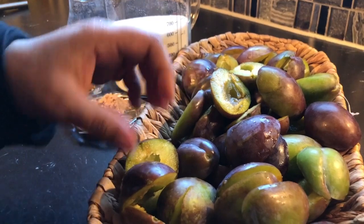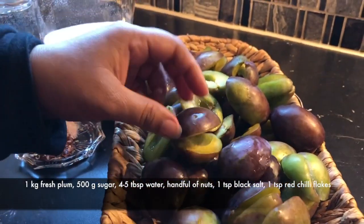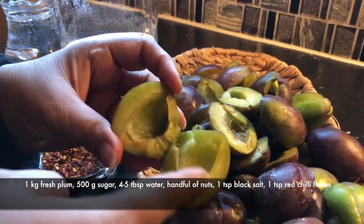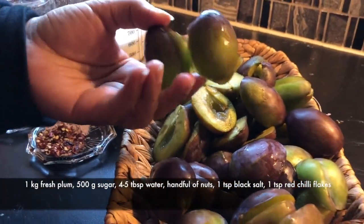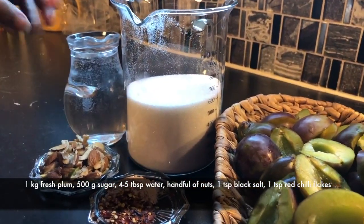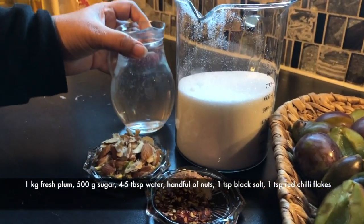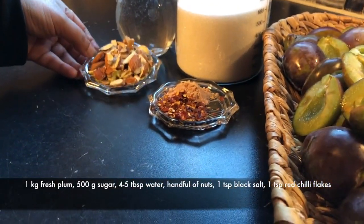I took 1 kg of fresh aloo bukhara and cleaned it. Now we will put it in. I took about 1.5 kg of sugar and about 1 cup of water. I also cut some dry fruits to add.